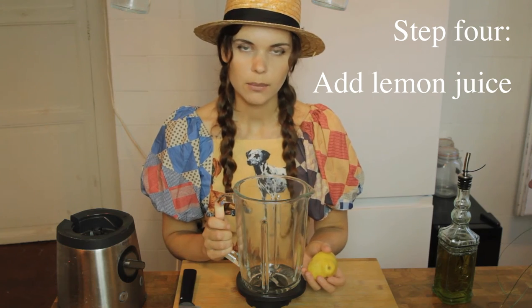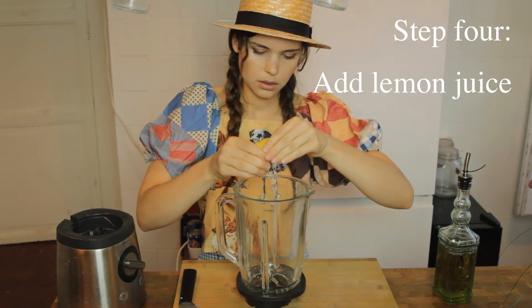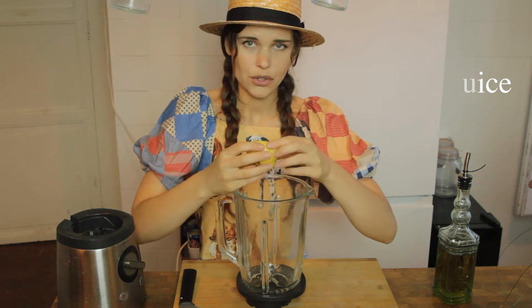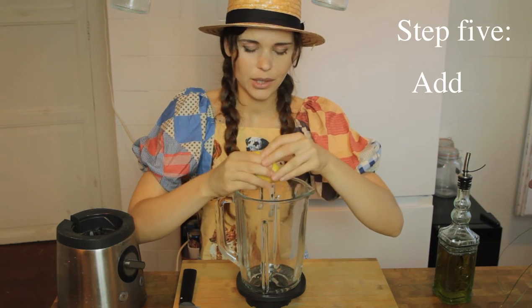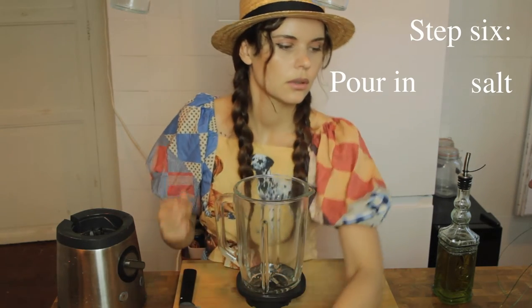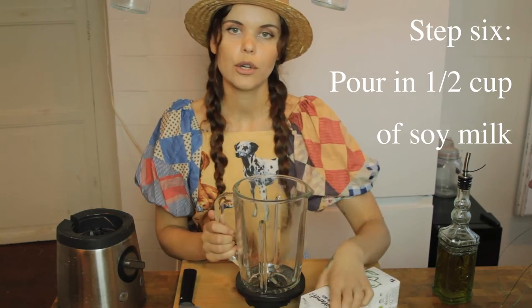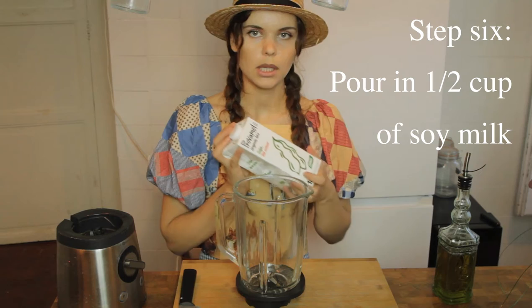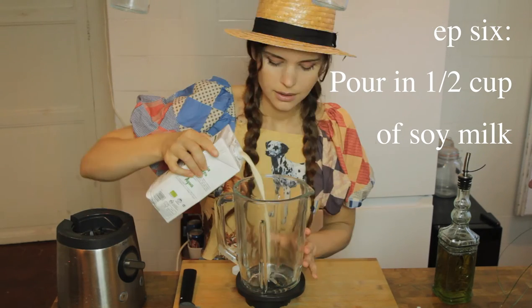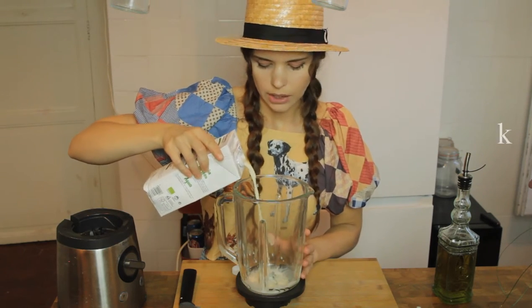Now I'm going to put in some lemon juice, making sure there's no seeds going in there. I'm going to put in some salt as well. Most importantly, soy milk - this is the only milk that will work actually. You put in half a cup, more or less.